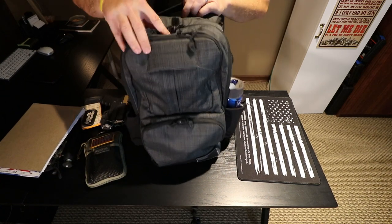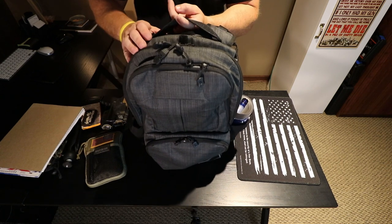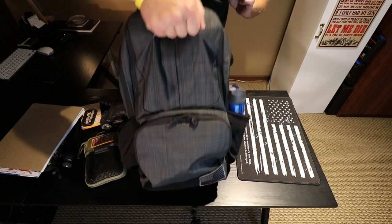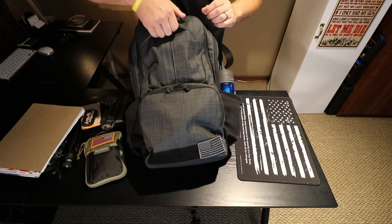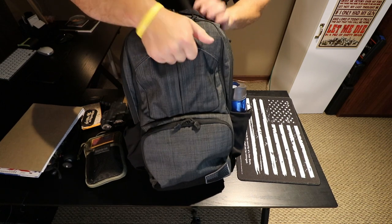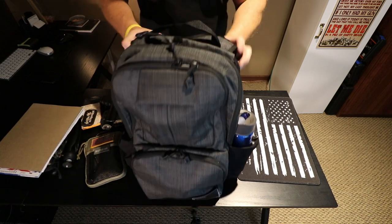Not only do you have your main carrying handle in its normal position on the back, but you also have this tab up top where you can fully pick up the whole backpack — your hand just slides right in there. A really nice addition they've added to this backpack.